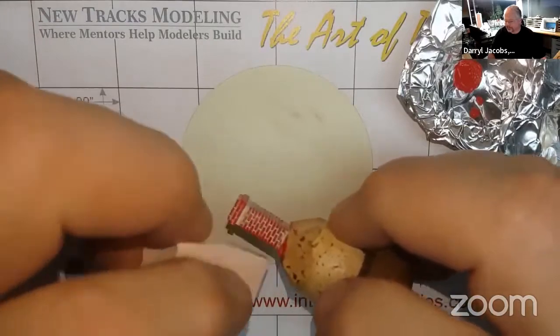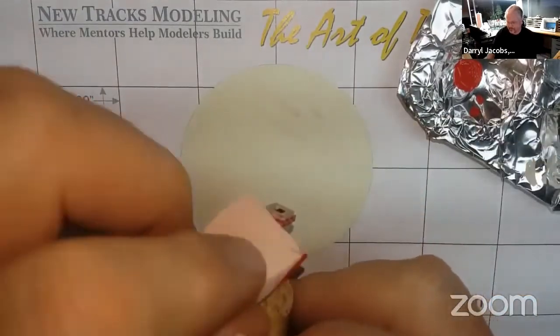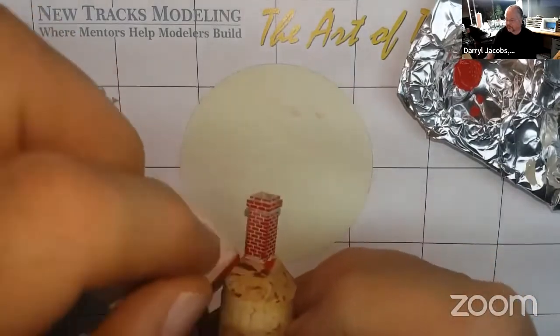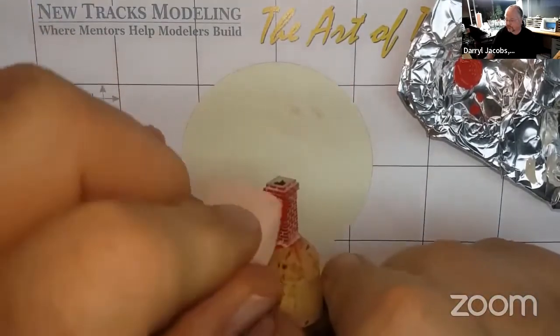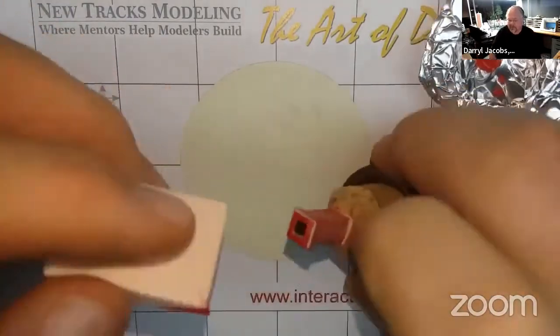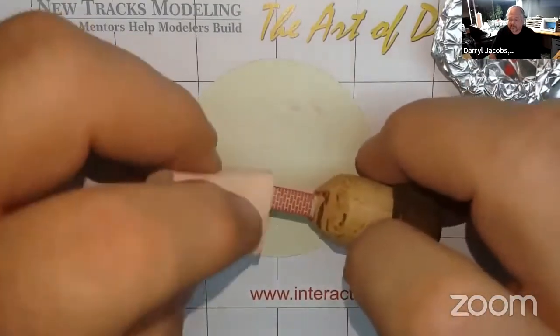Lift the sponge away as you move your hand back to the starting point. This way you will slowly build up color and will not get any excess paint into the mortar lines. Use the sharp edge of the sponge to get into any undercut faces in the chimney, and again pull the sponge towards you to apply the paint.